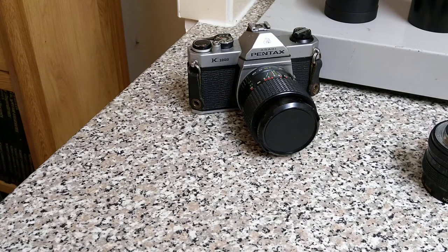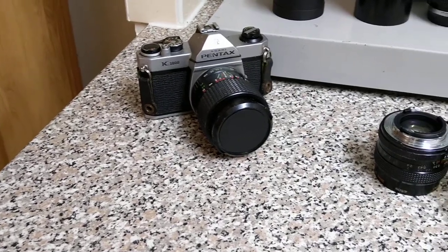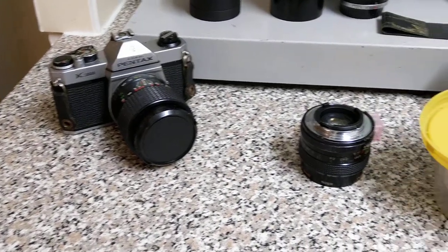We have the K1000 that had the problem with the battery. That's still running and working well. No issues with that one, so that's a finished project.